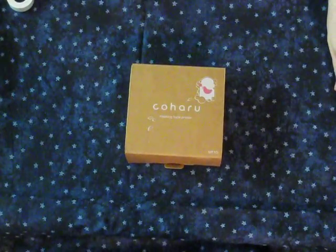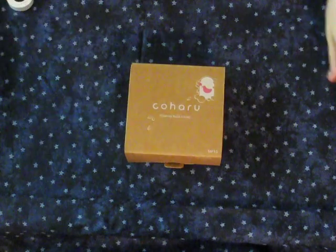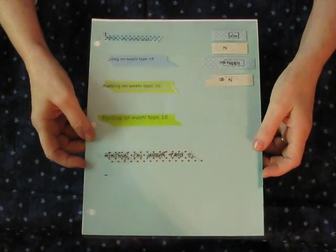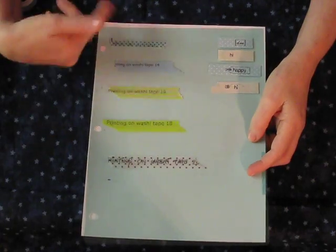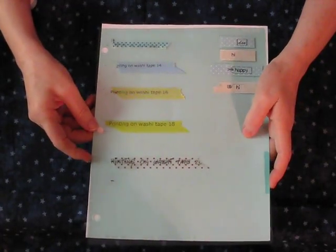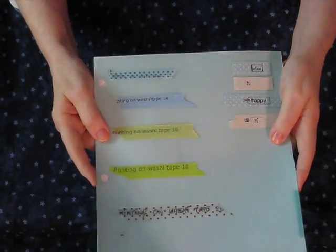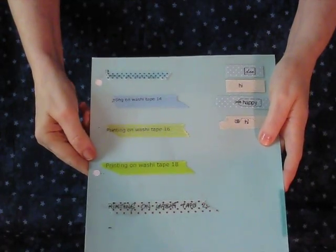Hi everyone, this is Diane. The last video I did was on washi tape, trying to figure out a way to print on it. The washi tapes are different — the blue one was really clear on printing on the inkjet printer, and these three it's really faded.